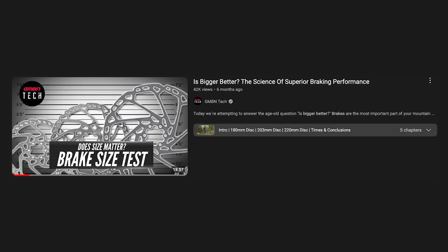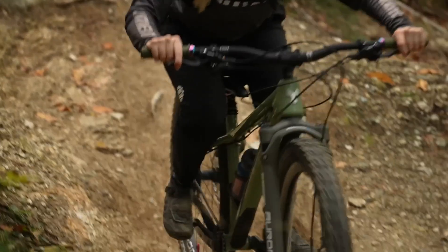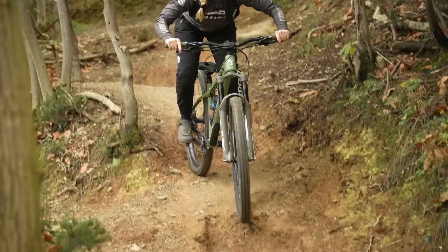Anna's done a great video on how upping your rotor size can up your power. But do you need all that power? If you've locked your wheel up, you're not getting any more traction, so managing what size rotors you need versus what size you want are probably two different things.